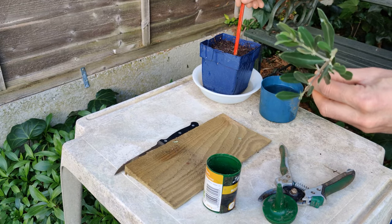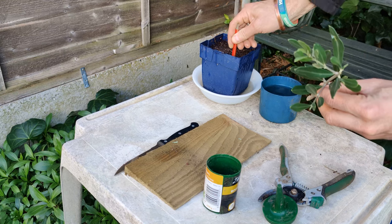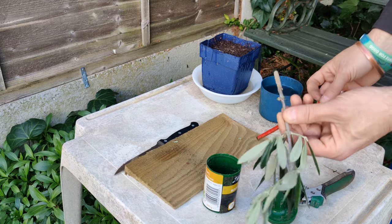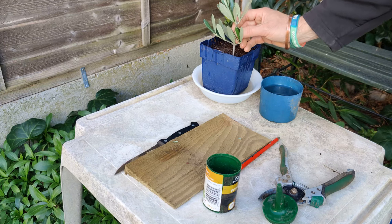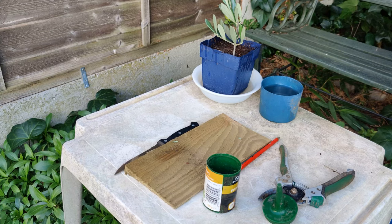I prepare a little hole. I'll put four cuttings into this pot, so I'll make a little hole with my pencil. I do that so I don't remove the rooting powder when I push it into the hole. Then all I do is pop it into that hole and gently push around.